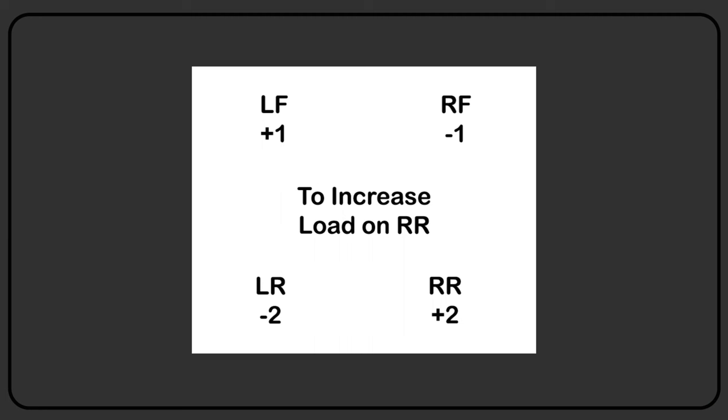In the next chart, we're going to show how to move load in the car by doing turns on your weight jack bolts. A lot of guys go, 'I just put two turns in the right rear.' Well, you didn't add load to the right rear — you raised the ride height. When you add load, weight in the car is physically being moved by putting turns in all four corners or by putting lead on the car. In this chart, we show two turns in the right rear, two out of the left rear, one out of the right front, and one in the left front. Those turns will move weight to the right rear.